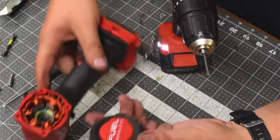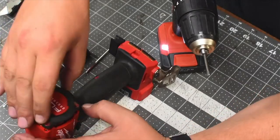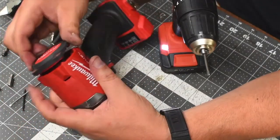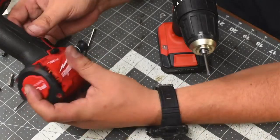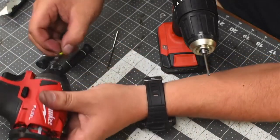Now let's put the back on. As you can see, it's not going to go in anymore, so make sure it's aligned. Then you just twist — oh, for this you've got to put a bit in first.